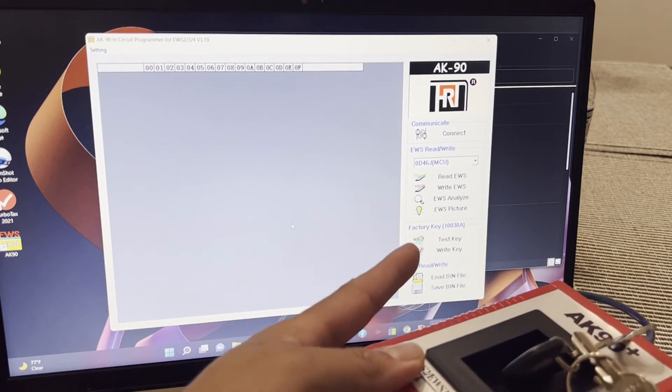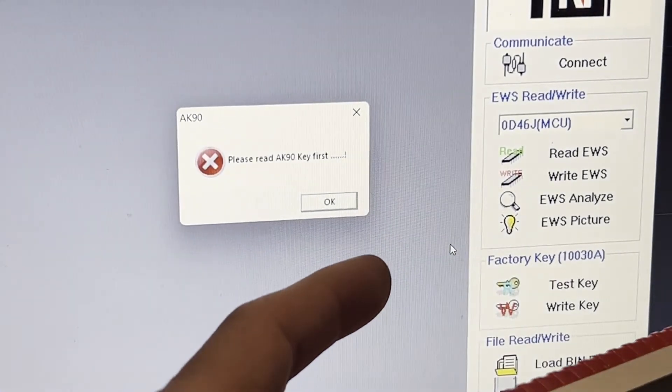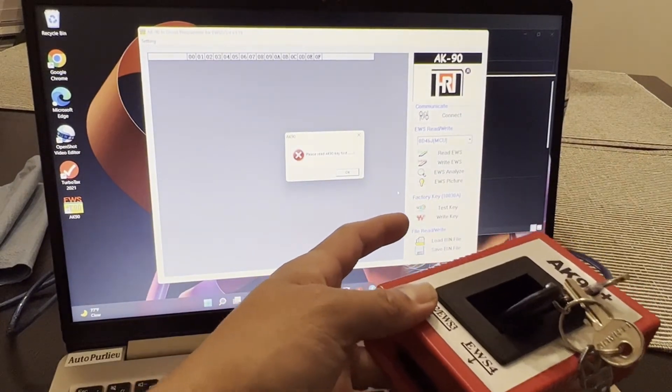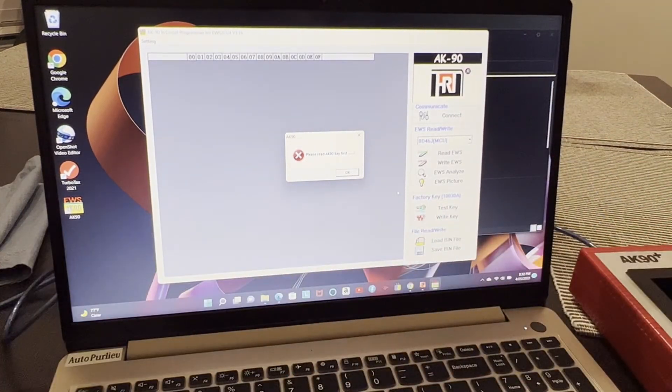When I click Test Key, it says 'Please read AK98 key first' — so the driver is still not downloaded or installed. You can't do anything with it yet.